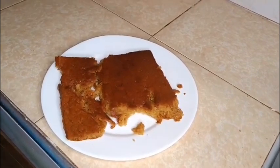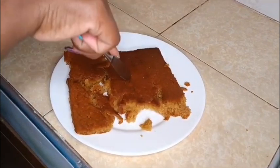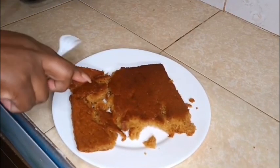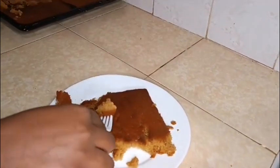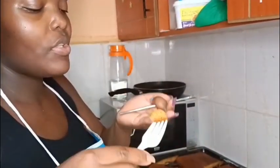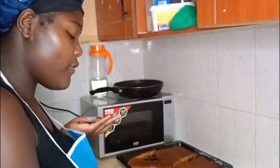Guys, as you can see our vanilla cake is ready — check it out, so yummy, yummy, soft, delicious! I'm going to try this cake — eggless vanilla cake, very nice.